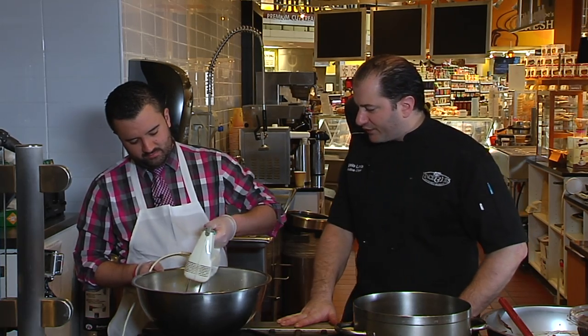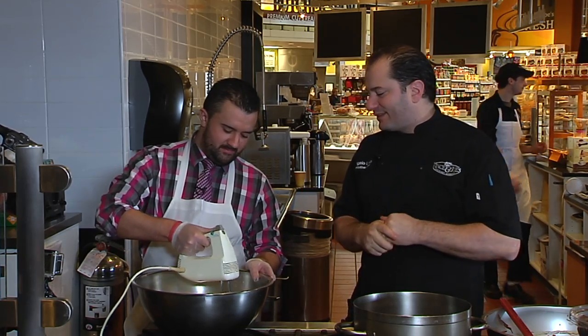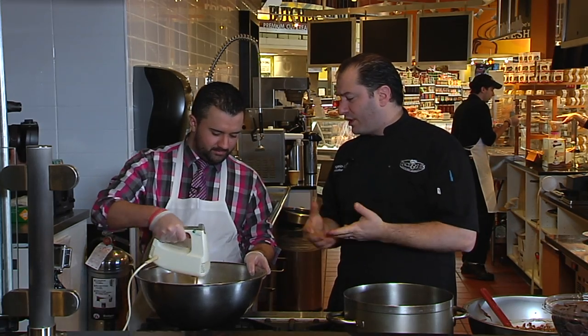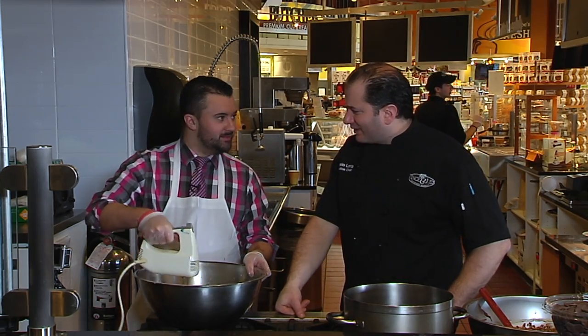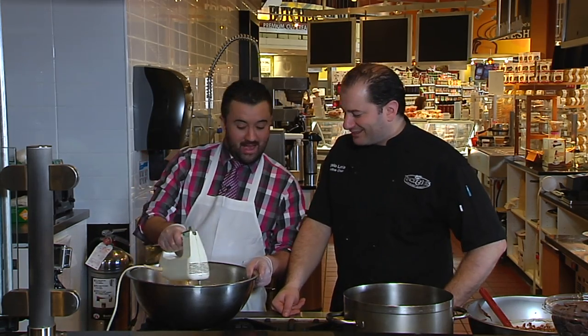We also have a lot going on for the Super Bowl coming up. If you're expecting people at your house, let us cater your party — wings, potato skins, all the stuff you'd pay a lot more for elsewhere, and here you know the quality. Who are you going for? New England's got it — Tom Brady's in there, can't bet against him. He's going for his fifth one, four and two.